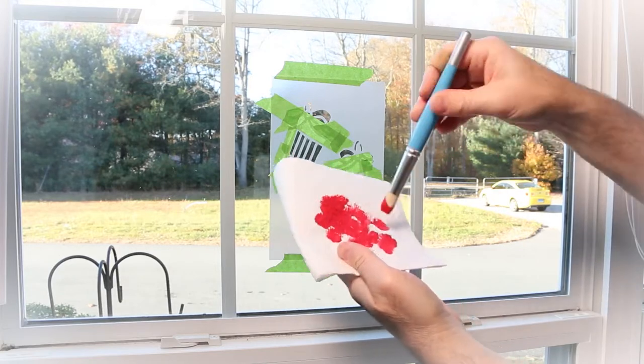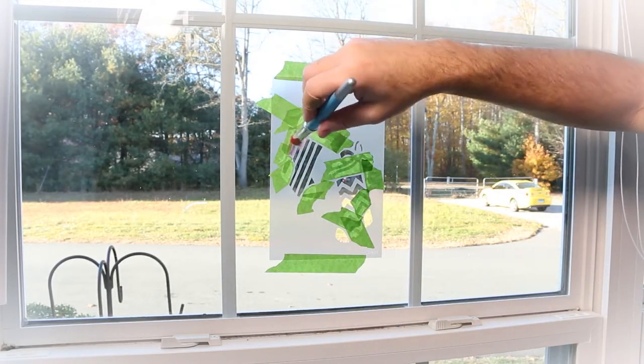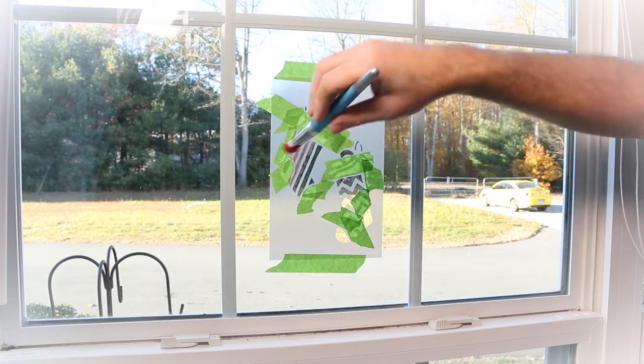Remove excess paint from the brush by swirling it repeatedly on a stack of paper towels. Too much paint on the brush will result in bleeding underneath the stencil. To apply the color, stipple the paint-soap mixture through the stencil.